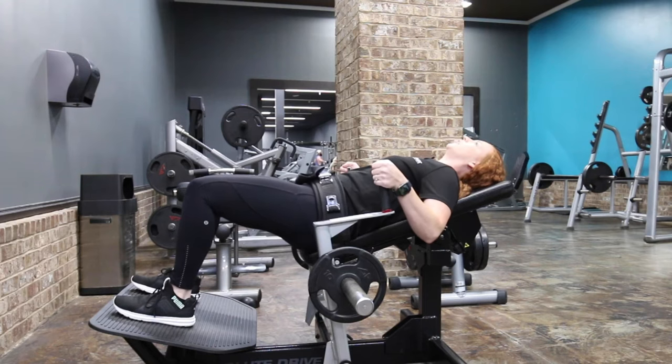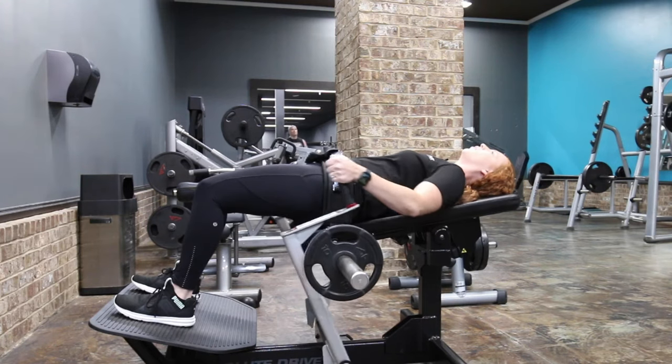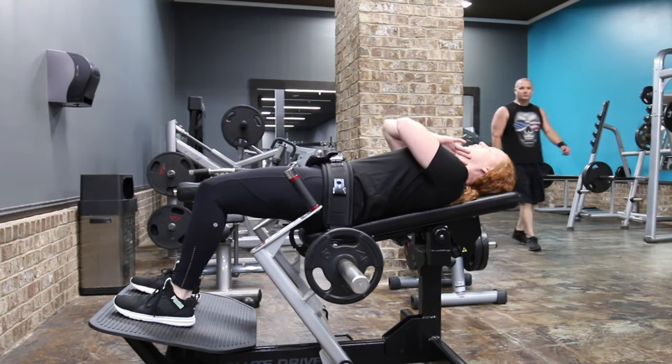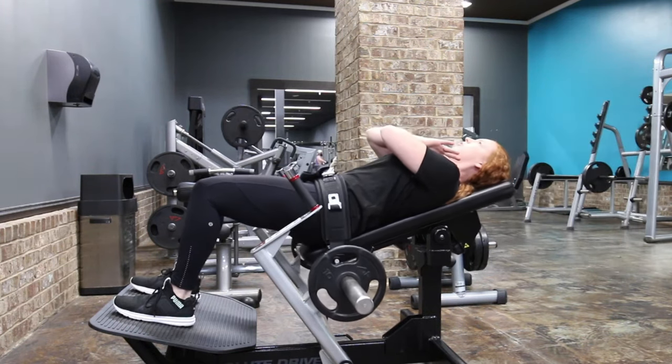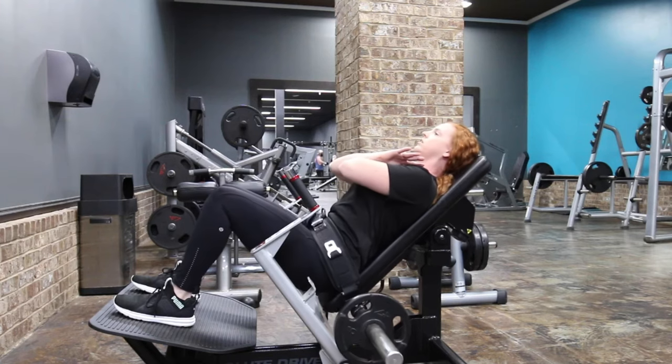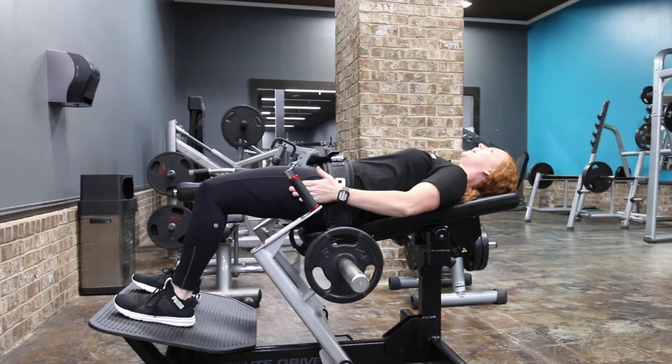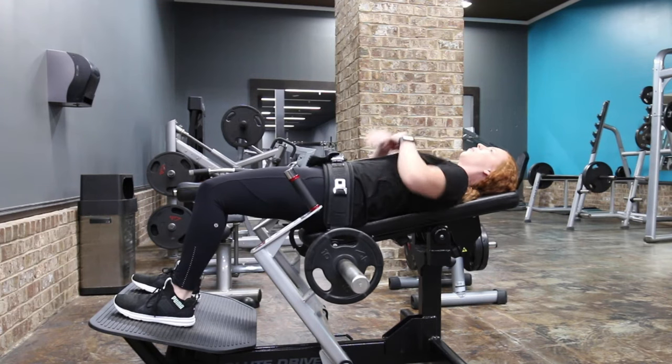You're going to press through your heels, lift up on the weight, drop this away from you, and place your hands where you would like them. You're going to slowly drop towards your heels. Take a deep breath, push up through the heels squeezing the bottom, keeping the back on the mat.